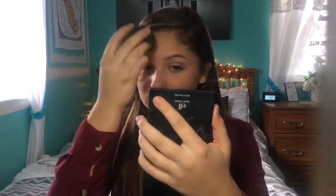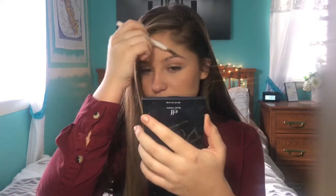I'm going to skip contouring today because this is more of a natural look. For blush I'm using the Tarte Amazonian Clay 12-Hour Blush in Celebrated. A good tip to make sure everything is blended out is to go over it with your beauty blender for further blending.